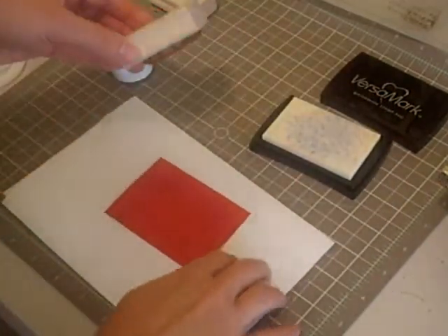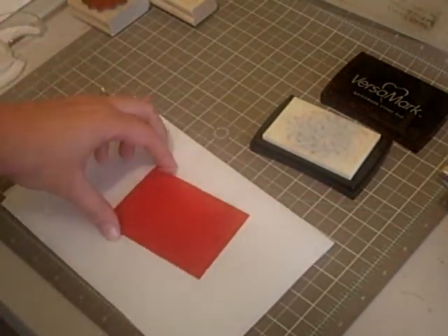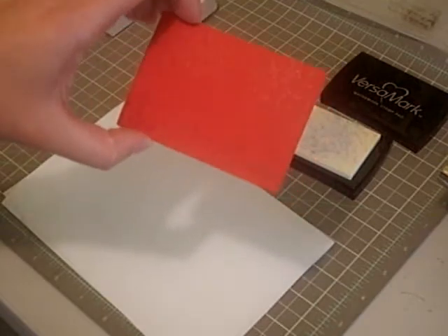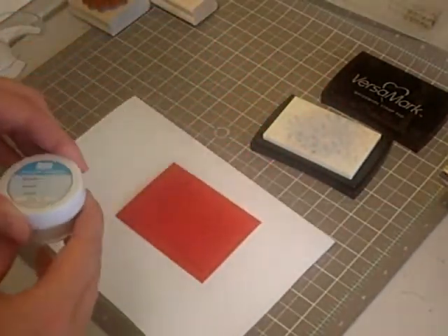I like to keep a scratch piece of paper underneath my cardstock. I'm not sure if you can see, but there's like a watermark effect when you just leave your VersaMark by itself. It stays sticky for a couple minutes.